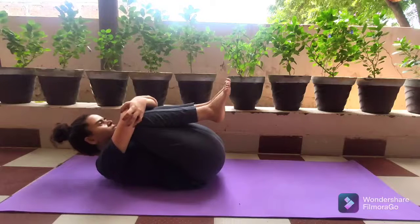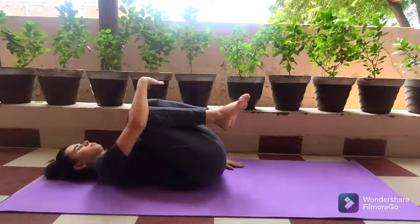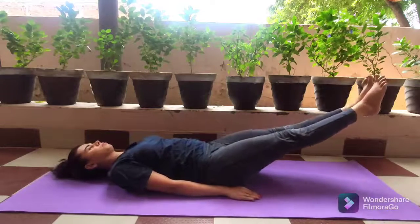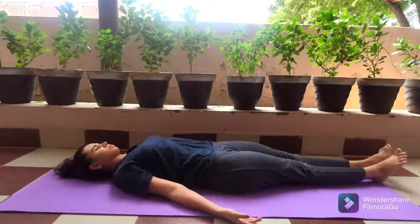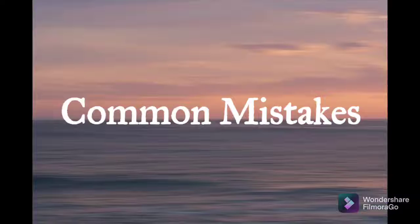When you're ready to come out, open your eyes, bring your head on the floor, left hand next to the body, right hand next to the body. Unfold your legs up to 30 degrees in the air and gently bring them back on the floor. Now relax — left hand away from body, right hand away, left leg away, right leg away — close your eyes and relax your body.